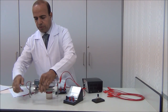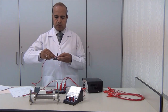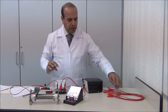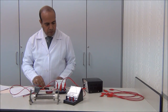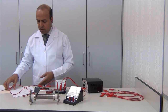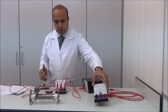Now we connect the voltmeter. Finally, from the key to the negative terminal of the power supply. Now we connect this. As a precaution, we check before using the voltmeter — we check that the circuit is closed.